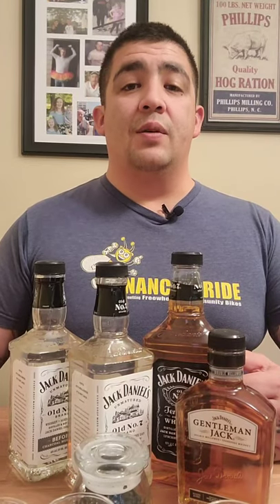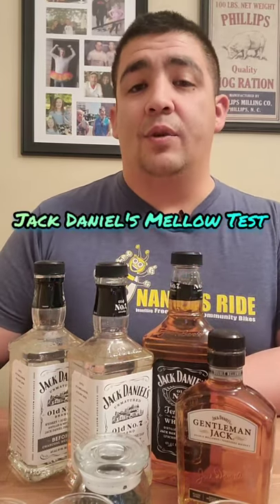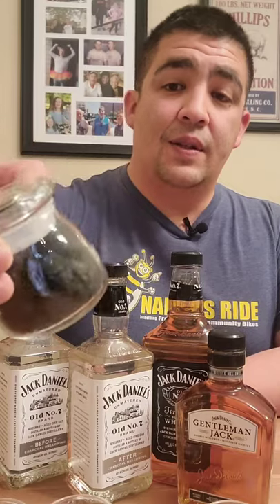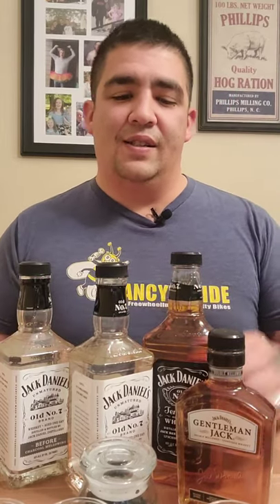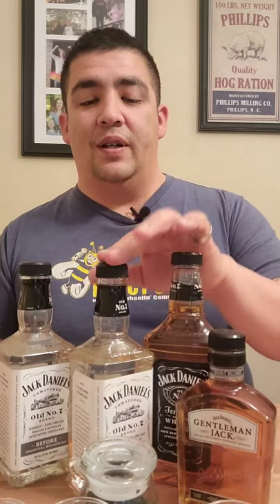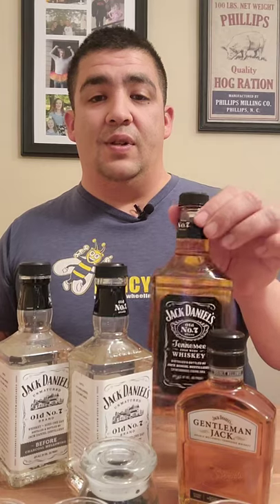Hi, welcome to Whiskey Johnny Reviews. I'm Johnny. Today we have Jack Daniels. I got a little kit from the liquor store with before and after charcoal mellowing samples. They sent a little piece of the charcoal too. I've got the camera pretty close up today trying to show you all these little things — the before charcoal mellowing and after charcoal mellowing.